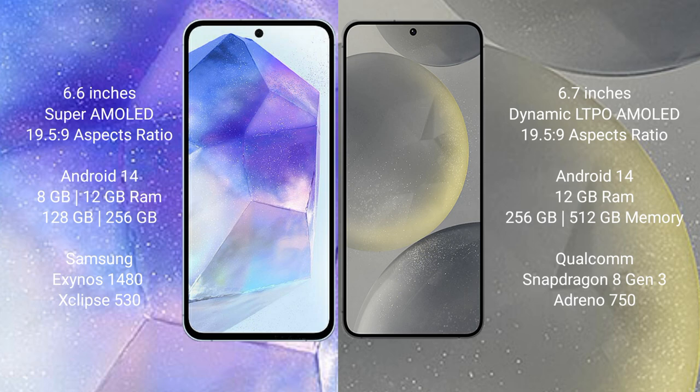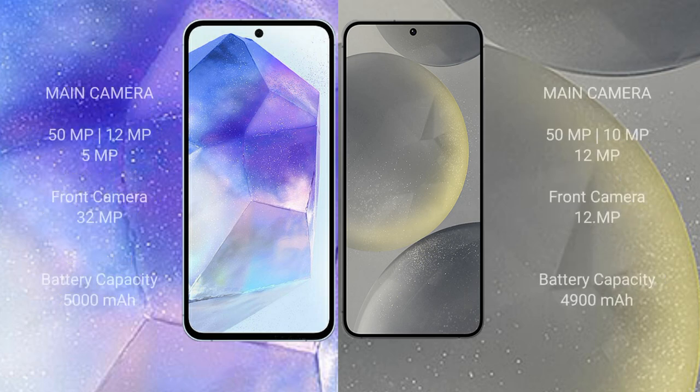The Samsung Galaxy S24 Plus features the Snapdragon 8 Gen 3 processor with Adreno GPU. The Samsung Galaxy A55 has a triple camera setup of 50MP plus 12MP plus 12MP, with a 5MP depth sensor and a 32MP front camera. The Samsung Galaxy S24 Plus has a triple camera setup of 50MP plus 10MP plus 12MP, with a 12MP front camera.